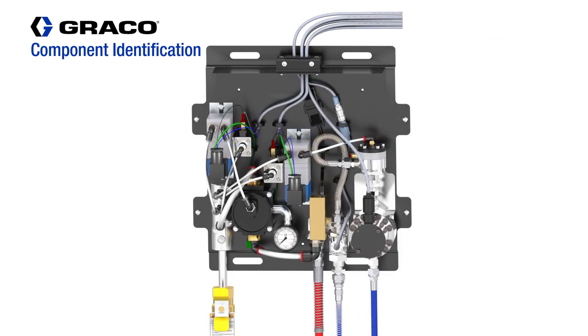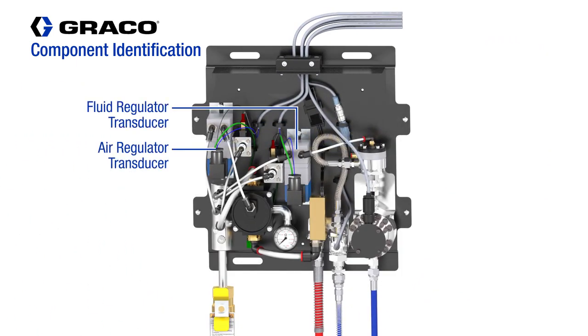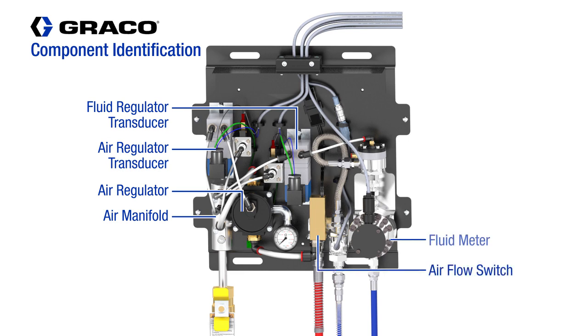The components inside the Fluid Panel consist of the Fluid Regulator Transducer, the Air Regulator Transducer, the Air Regulator to control the atomizing air, and the Air Manifold to supply air to all the components. There is also an Air Flow Switch to signal the system when the applicator is triggered.